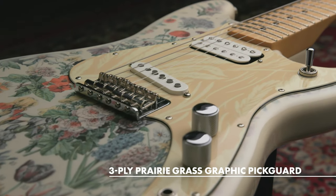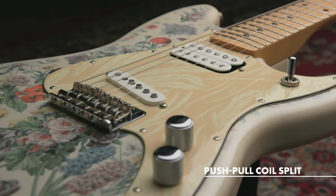Straight ahead: master volume, master tone with a push-pull to split the humbucker. Let's take a listen to that humbucker split right now. I'll play a little bit in humbucker mode and then split it so you can hear the difference in single coil.